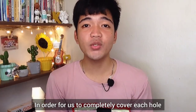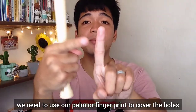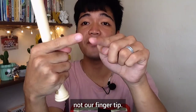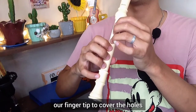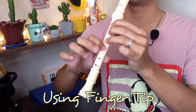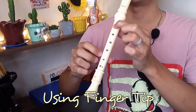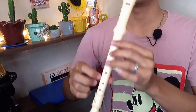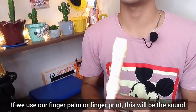In order to completely cover each hole, we need to use our finger palm or fingerprint to cover each hole — not our fingertip. This will happen if we use our fingertip to cover the holes. If we use our finger palm or fingerprint, this will be the sound.